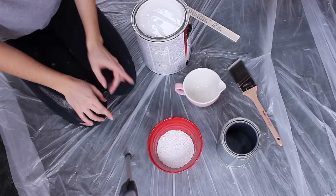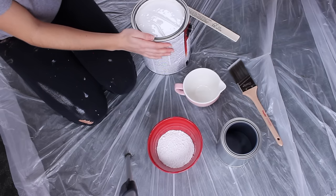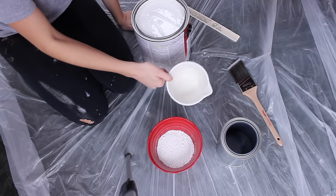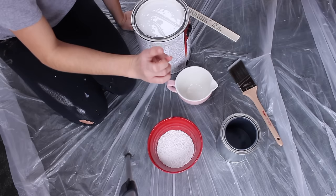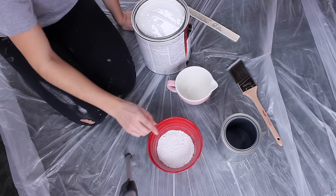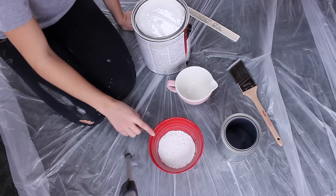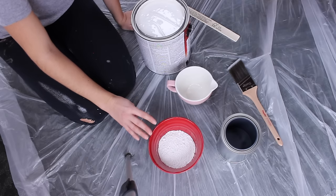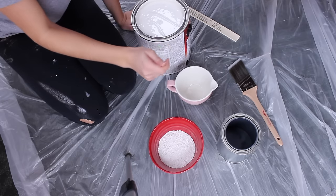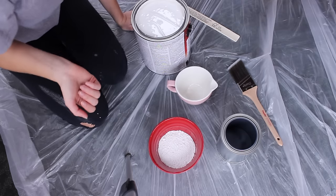I'm going to be mixing up this chalk paint. This is the paint I'm going to use as the base — it's by Sherwin Williams and it's called Alabaster. It's just a creamy white color. I'm measuring it out in a one and a half cup measuring cup and I need three cups of paint. I'm going to pour the three cups of paint into this empty paint quart. Then to make chalk paint, I'm adding calcium carbonate — 12 tablespoons total, which is four tablespoons per every cup of paint. I'll put the lid on and shake it up and it should be good to go.